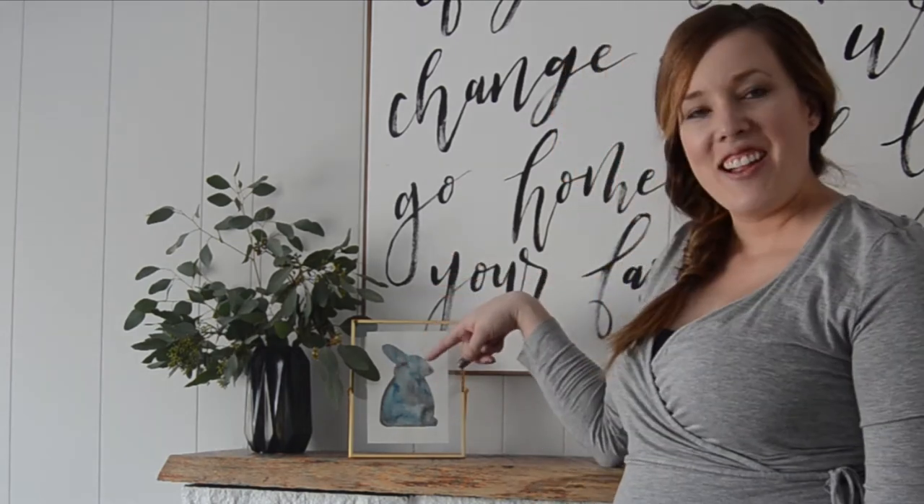Hey guys, Colleen here, DIYer behind LemonThistle.com. Today I'm going to show you how to make this little watercolor bunny here using a free printable that I made, some watercolors, and a light box.